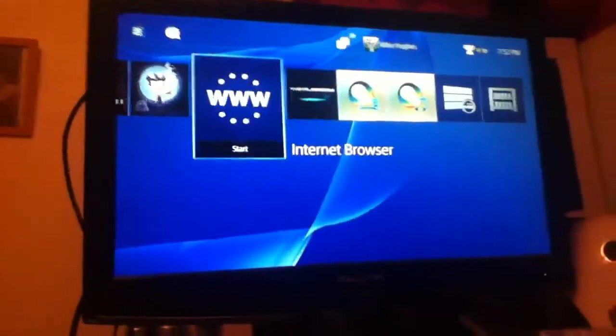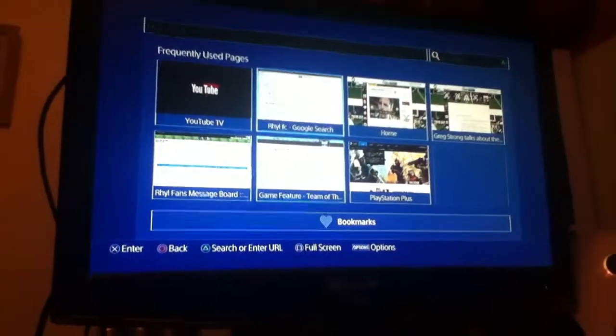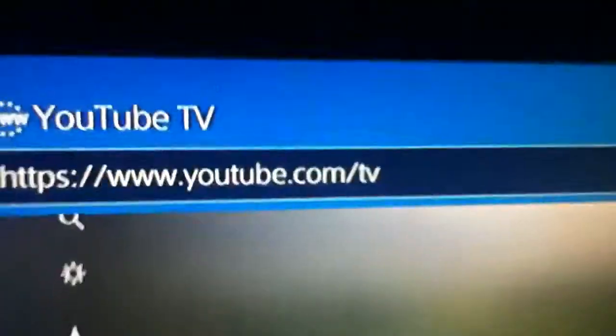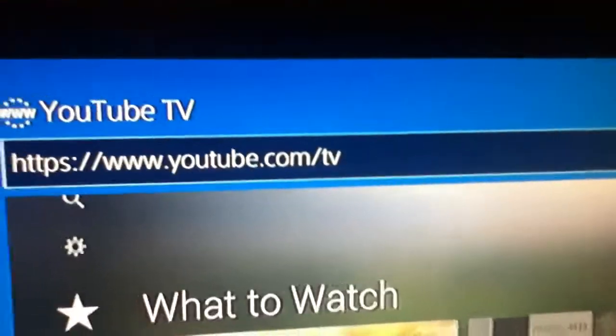Basically, if you want to watch YouTube on PS4, it's not as good as the app on PS3, but it's similar. What you want to do is go to the internet browser, and if you search for YouTube normally, you'd go to youtube.com — just that, without the TV at the end.